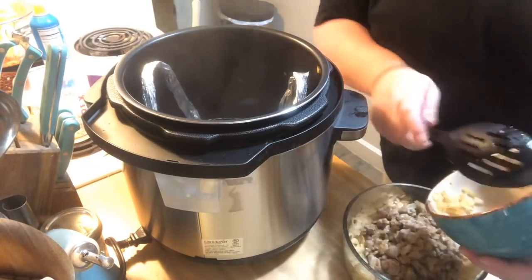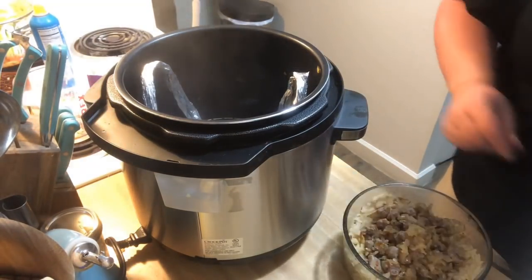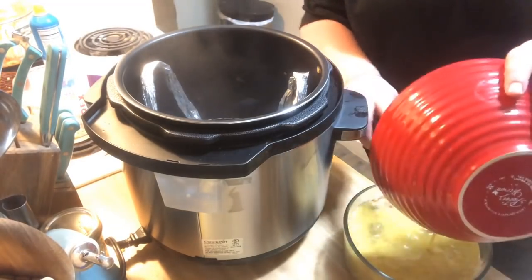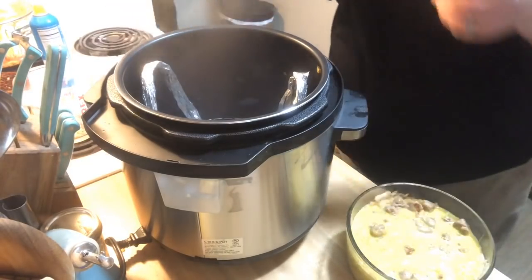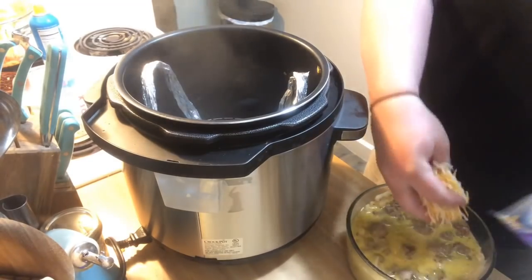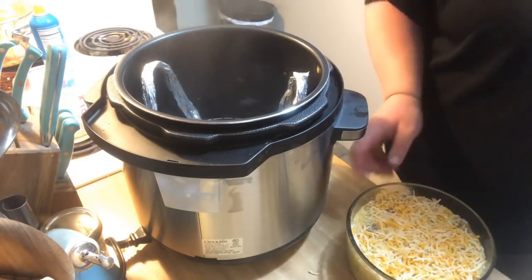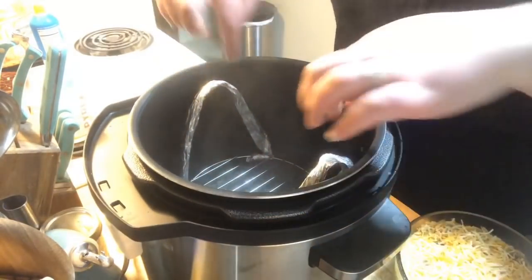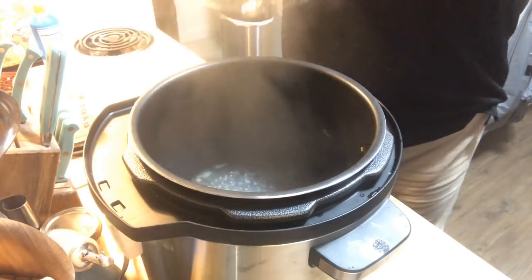Put your sausage or meat mix with your vegetables in, spread it out, then whisk the eggs and pour them over. I'm going to use a cup of cheese — you can use whatever cheese you like. I take the trivet and use it to put the bowl in so I don't burn the sides of my hands, and we're in.